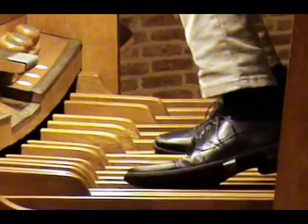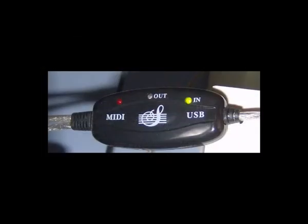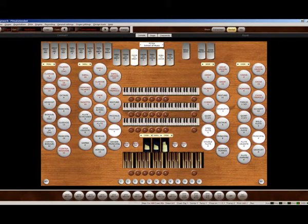I decided to build a do-it-yourself organ pedal for home use. I have already got two manuals, that is two different Yamaha keyboards, I've got two MIDI to USB converter devices, and I've got working commonly known Hauptwerk software.